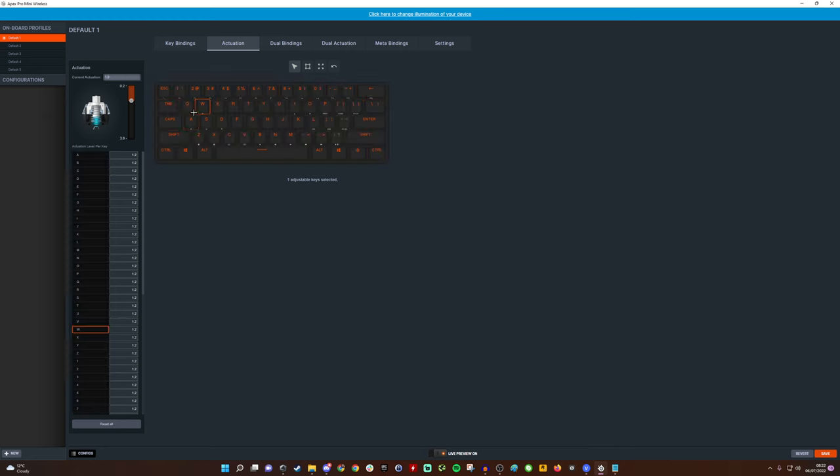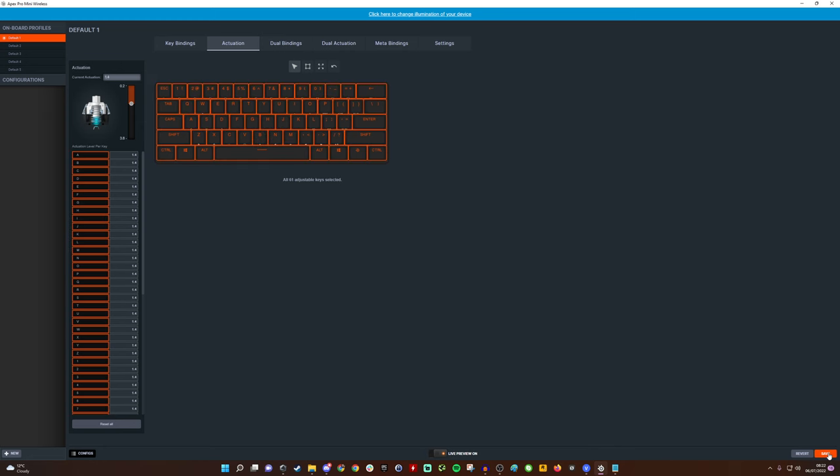You can do it across multiple keys or just individual ones. You might choose to set just WASD, for example — press Control and select the keys you want, or select by dragging. You have full flexibility to adjust the entire board or just individual keys, which is pretty neat.